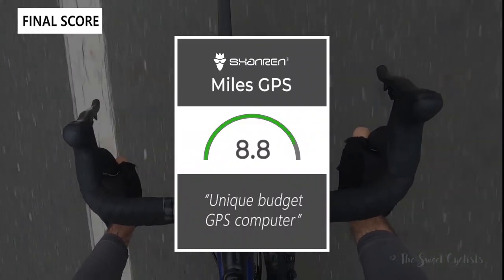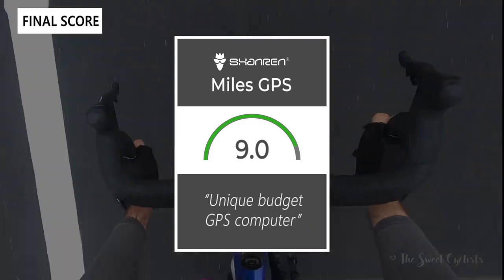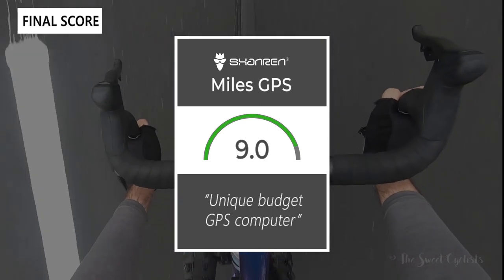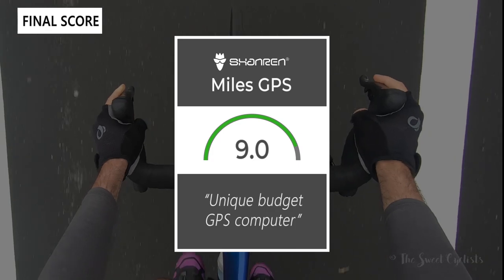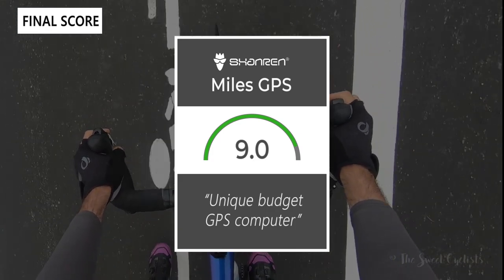Taking everything into account, we give the Miles GPS a 9.0 out of 10. It's a unique budget GPS computer with nice features like power estimation and RAS Pro integration. Thanks for watching — don't forget to like and subscribe. You can see more content at thesweetcyclist.com and follow on Instagram at TheSweetCyclist. This is TheSweetCyclist reminding you to enjoy the ride!